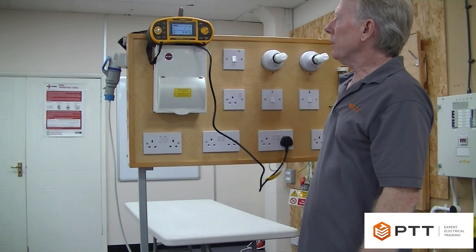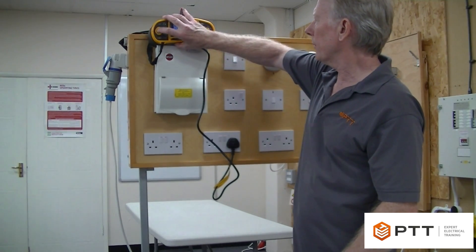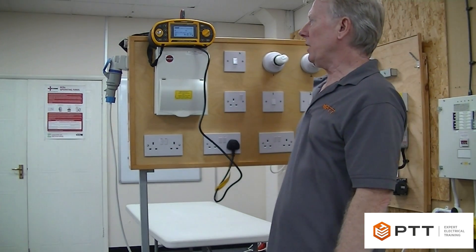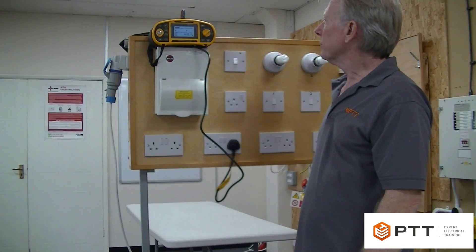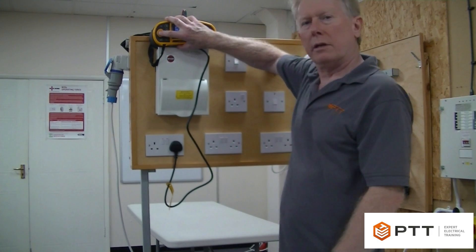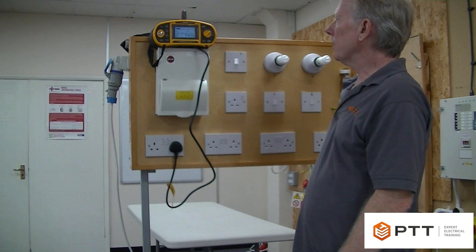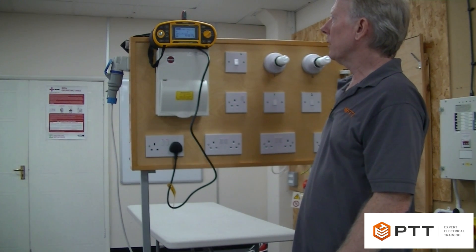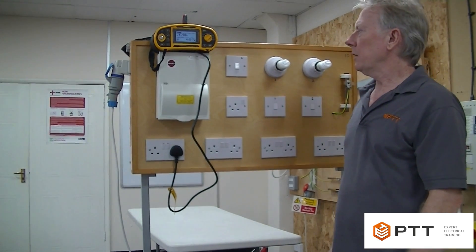We're coming out with another reading of 1.16, again slightly higher than we'd like. It's very important to bear in mind that we don't have that cross connection in place anymore, so it will vary as it goes around the ring. The next reading is 1.17, and needless to say we record the highest figure as our ZS for the circuit. The final test comes up with 1.1, so 1.17 would be the recorded result.